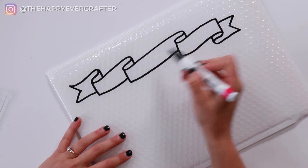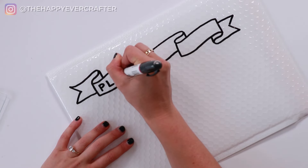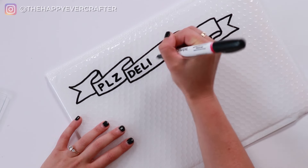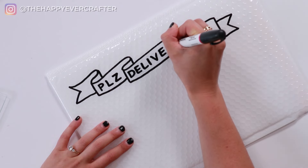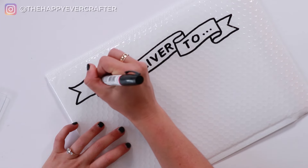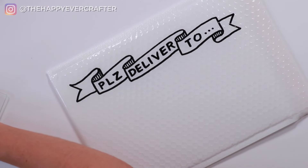Next I'm going to write my words. I like writing 'please deliver to,' but you can write whatever you want — like 'happy mail for' or whatever else. I just think it's cute. I'm doing this in really simple block letters and trying to space them out evenly. If you feel like you need to practice on paper a few times to make sure the spacing works out properly, you can do that, but I'm pretty comfortable — I've done it a billion times. Then I'm going to add a little bit of contrast with some extra little lines on my banner. You can decorate your banner however you like, color it in totally black if you want, but I like the way this looks. And there you have it — that's the banner part.